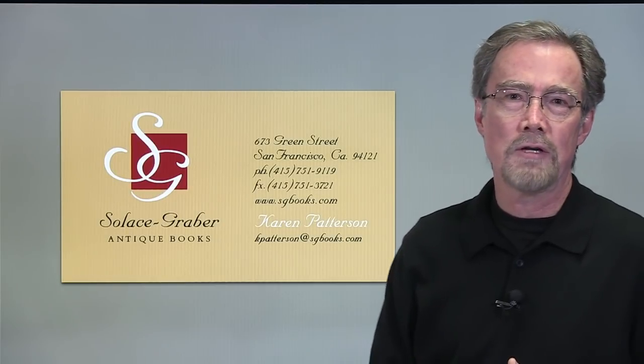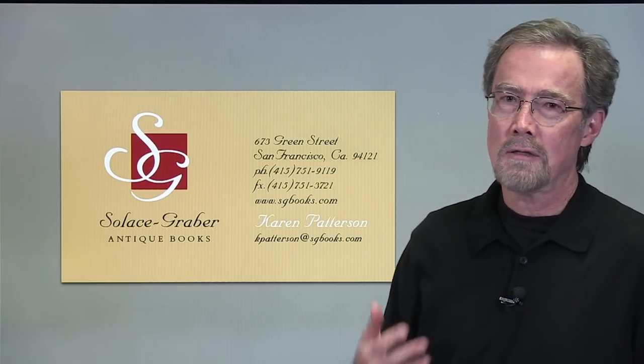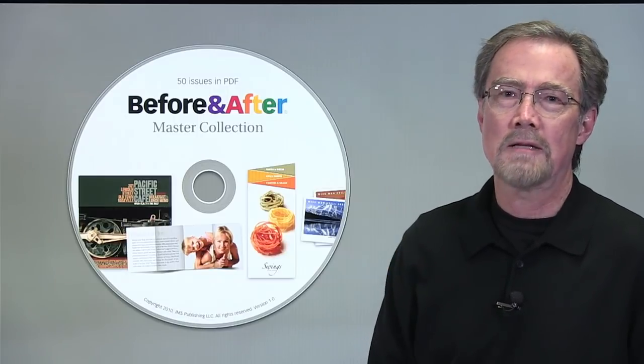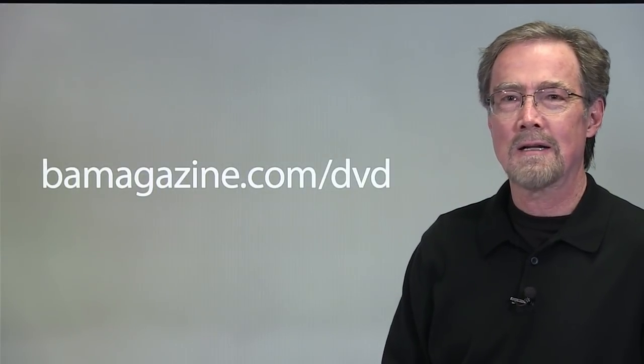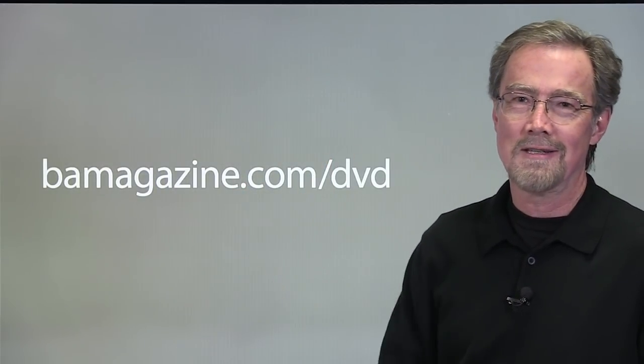If you'd like to see more about the invisible square, you can look in Before & After issue 32. You can also look in the Before & After Master Collection DVD — you'll find this on our website at bamagazine.com/DVD.